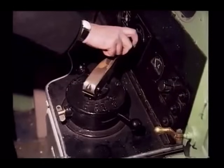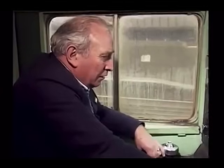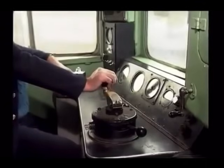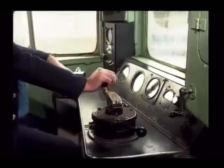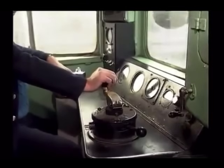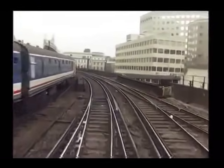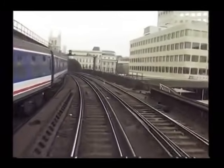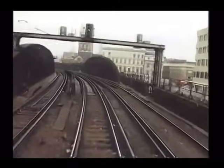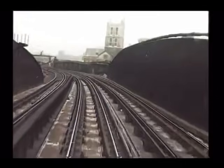Now that we have examined the principles of the two power braking systems fitted to this type of train, let's join the driver in the cab on a run from London Bridge Station to Cannon Street, Platform 3. We can see that the driver has only selected the notch 2 or series position on the power controller. Between London Bridge and Cannon Street, a speed restriction of 20 miles per hour is enforced throughout. The driver now shuts off power, allowing the train to coast for a short distance. However, because of the curvature, it is soon necessary to reapply power, in this case to notch 1.